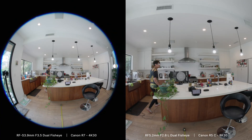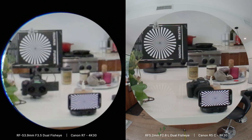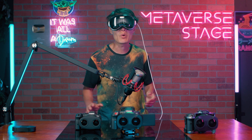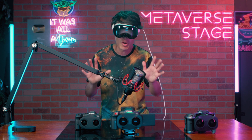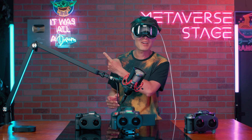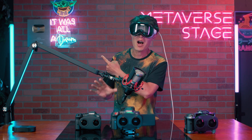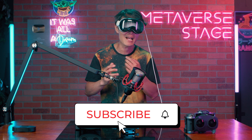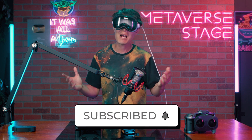Let's compare side by side: on the left we have the RF-S 3.9mm and on the right the RF 5.2mm, both at f5.6 and ISO 800. 8K has a lot more detail than 4K — zoom in on the chart and you can clearly see the differences in image quality. This is just a first look; a more in-depth review is coming soon. In the next video, I will show what it really looks like in VR on MetaQuest 3 or Apple Vision Pro, with downloadable sample footage in both MV-HEVC and SBS format. Subscribe if you are new here.